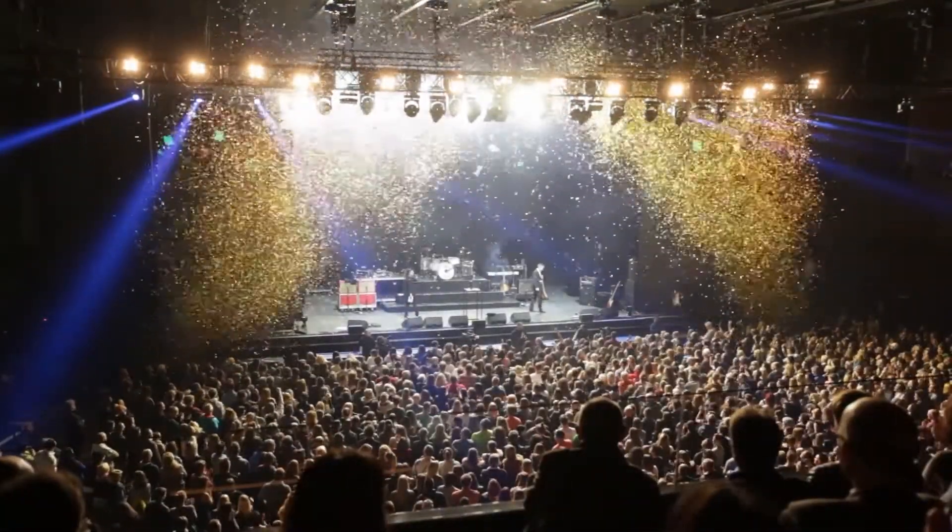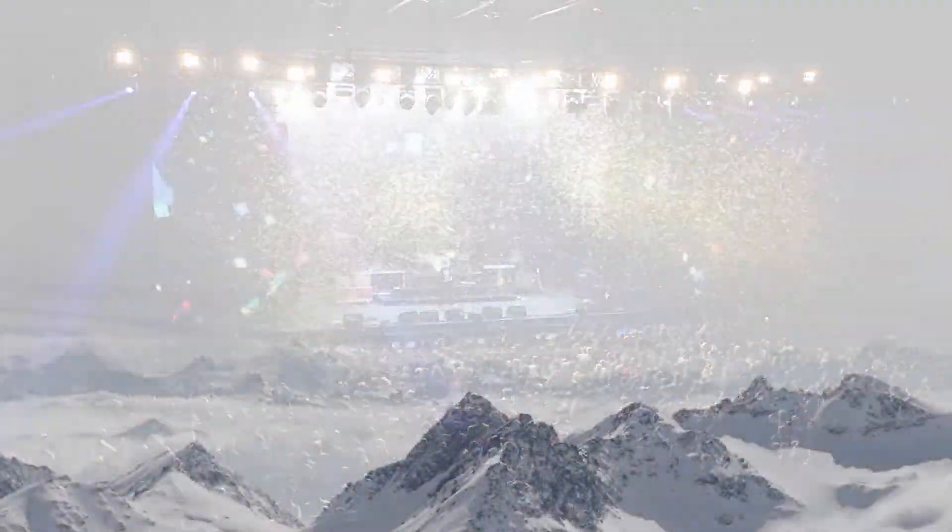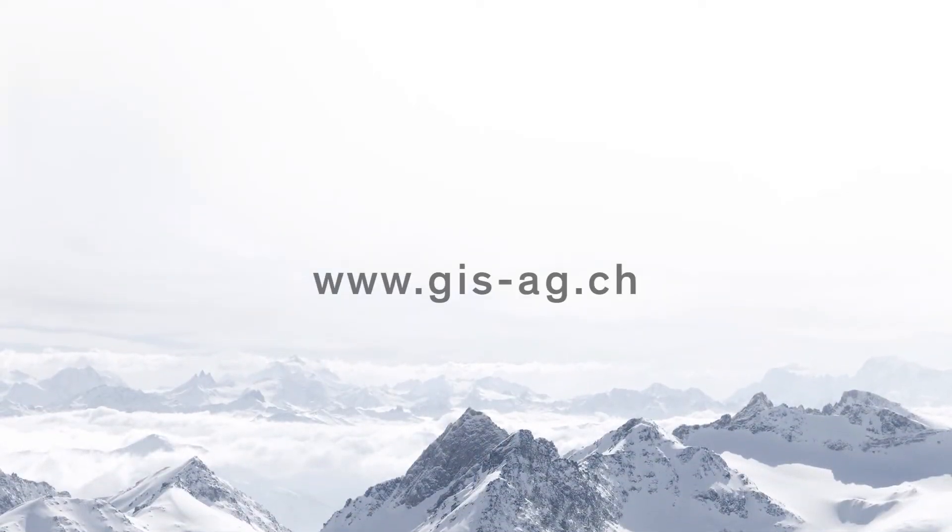Quiet in operation — the spectator likes it. Reliable and long-lasting — the operating company likes it.